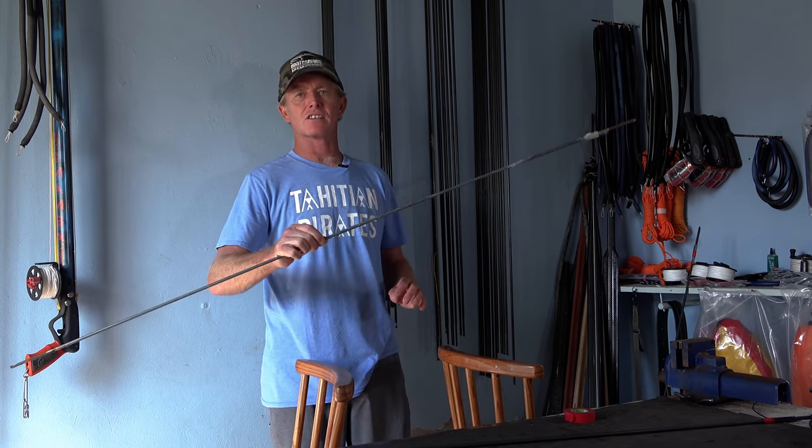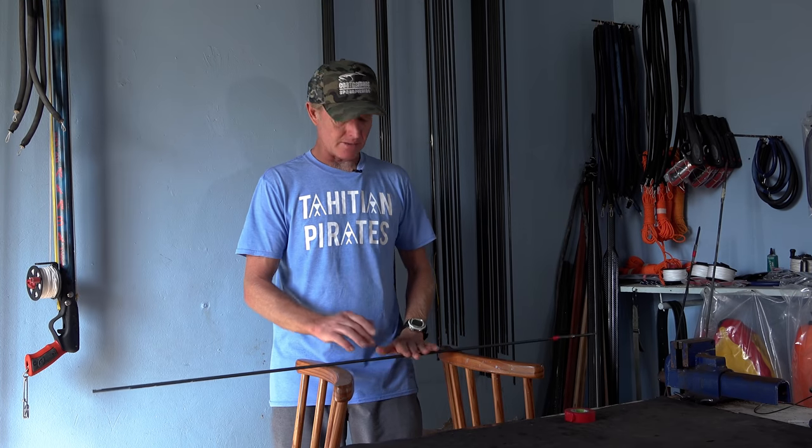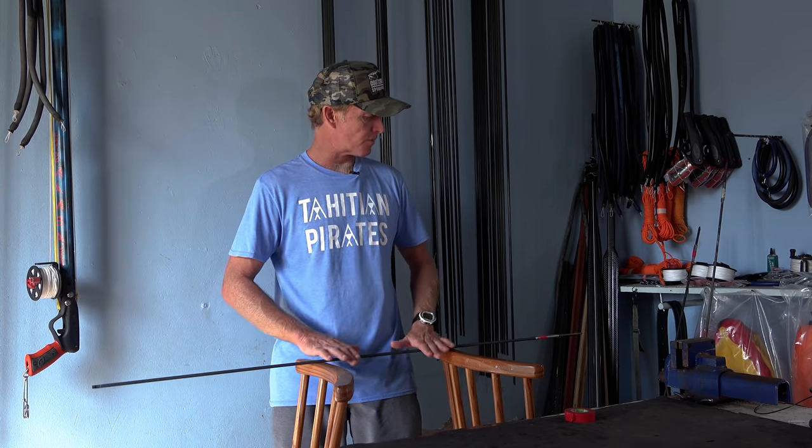You'll pick up even the slightest wobble. If you consider that even an off-center tri-cut will affect your accuracy, how much more will a bent shaft? So even if it's slightly bent, I wouldn't use it — I would always opt for a perfectly straight shaft.